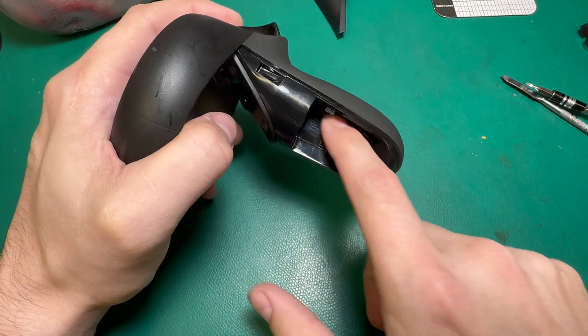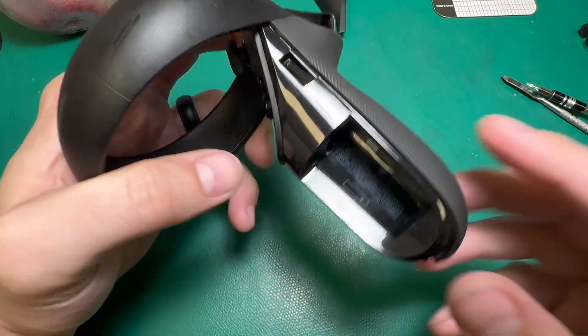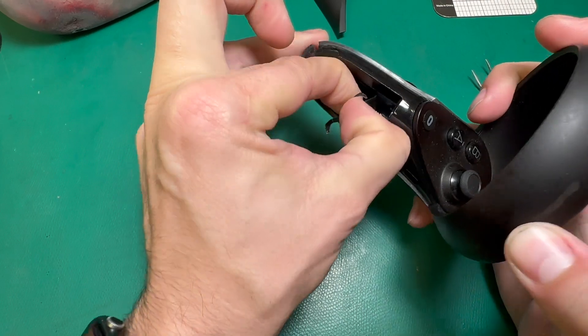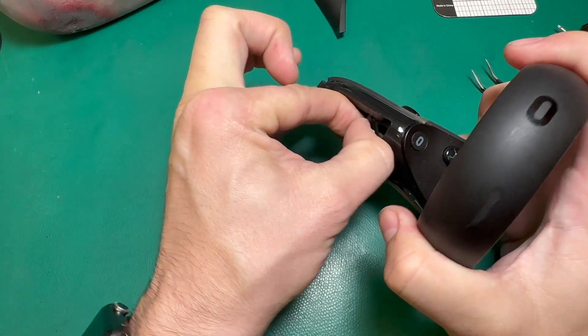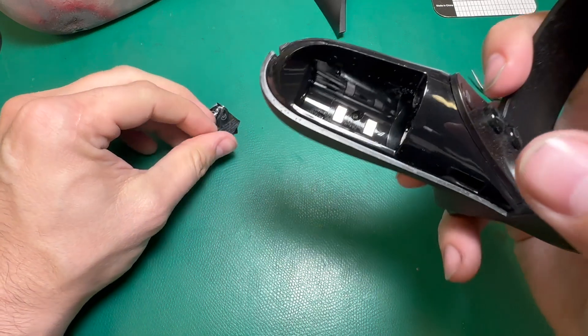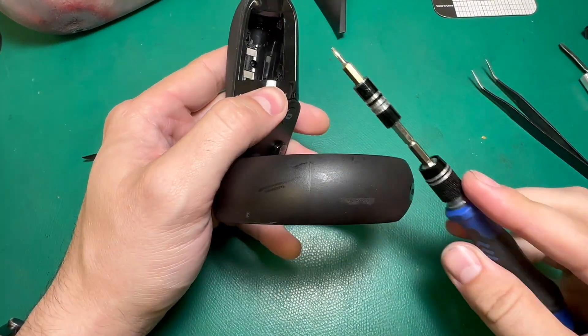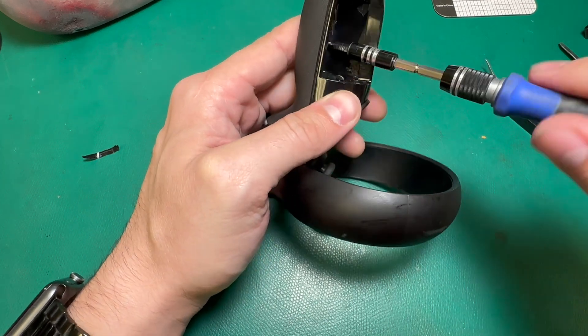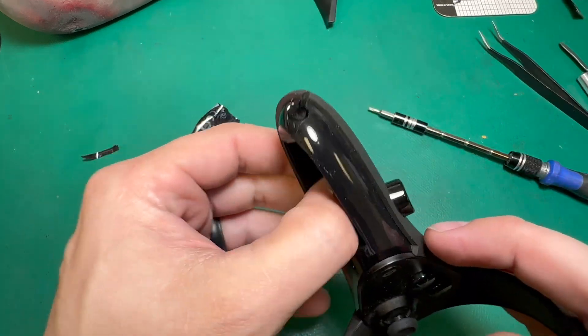In order to get started, we need to take off this decal that covers up the screws in the battery compartment. Once I can kind of get it up, I can hopefully pull the whole decal away in one big piece, which reveals those screws. I need to use my T5 screwdriver here to remove all of the screws — but there's only two actually.